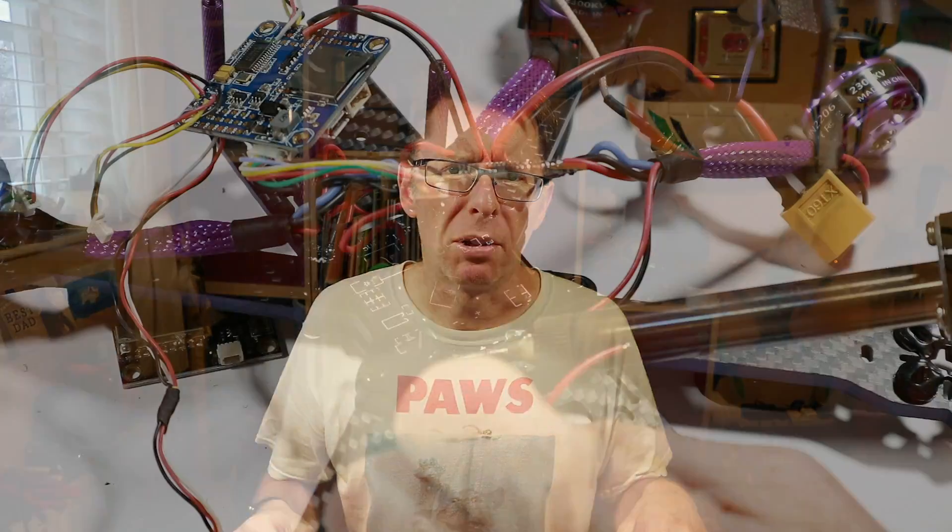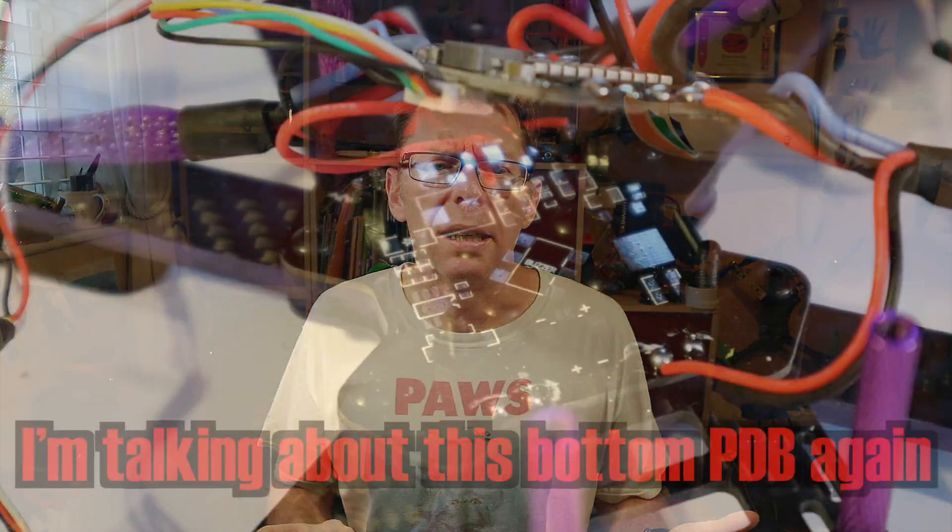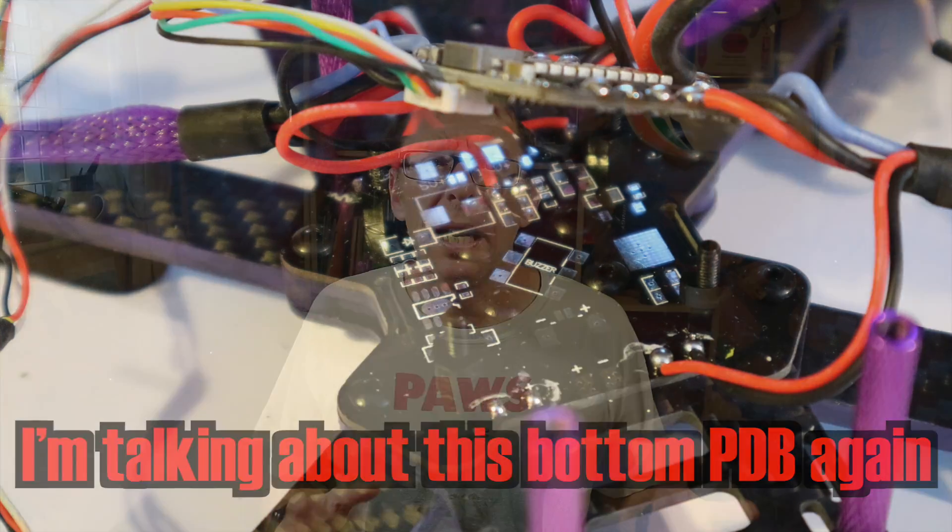Having replaced the motor and soldered it into place — of which I shot awful video where you can't see anything — I noticed there was a five volt supply there. I was getting quite nasty interference from generally dirty power from the ESCs on my FPV view, so I thought I'd try taking the camera from that five volts to see if it makes any difference.